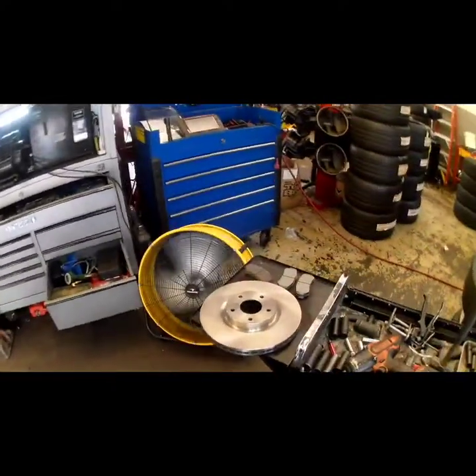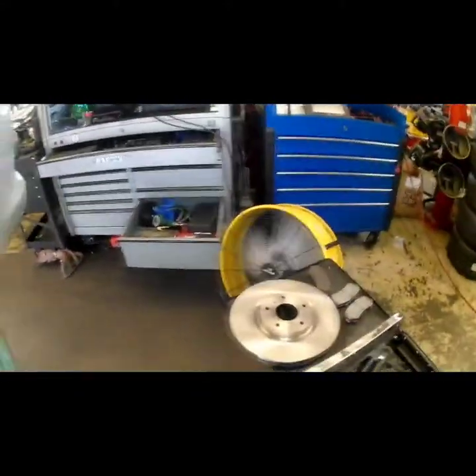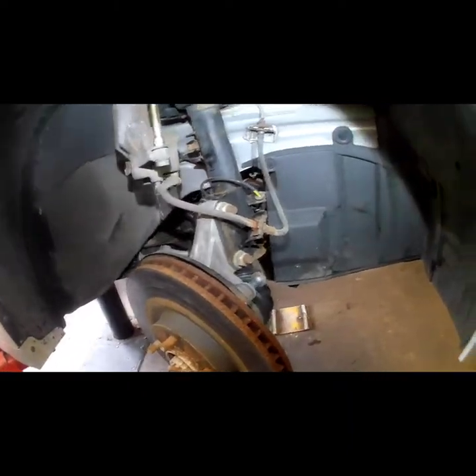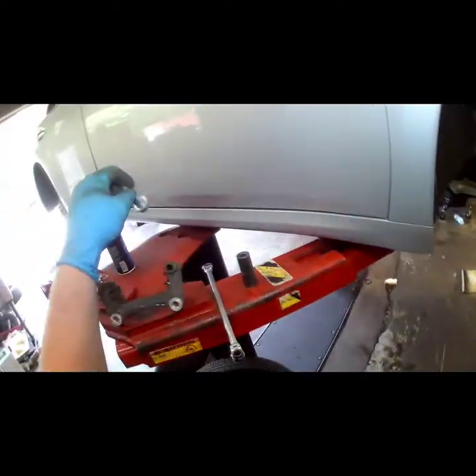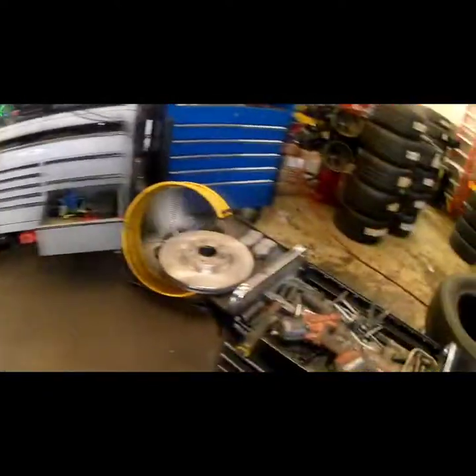I know you're probably seeing those pads have a good bit of life on them, but you don't want to put new rotors on with old pads — it's gonna cause problems. Whether it's not stopping as well, or the old pads cause your new rotors to groove up, it's just not advisable. But it's your money, you do what you want. I'm just telling you how I would do it.